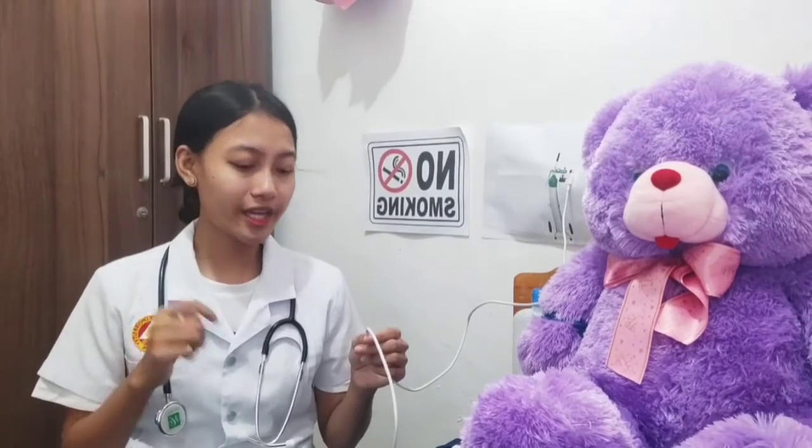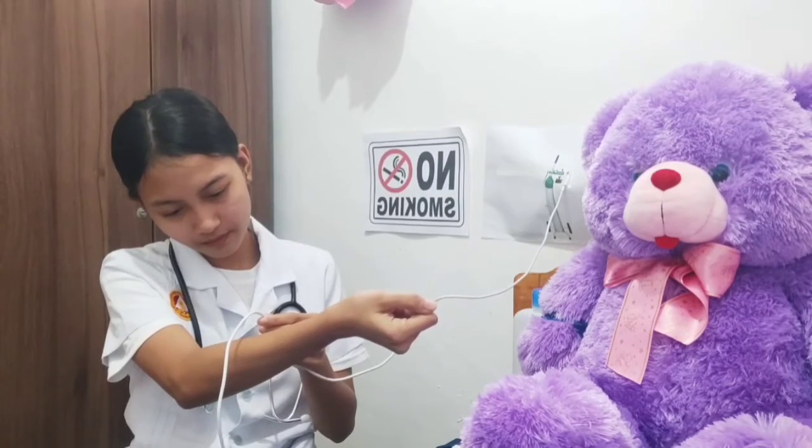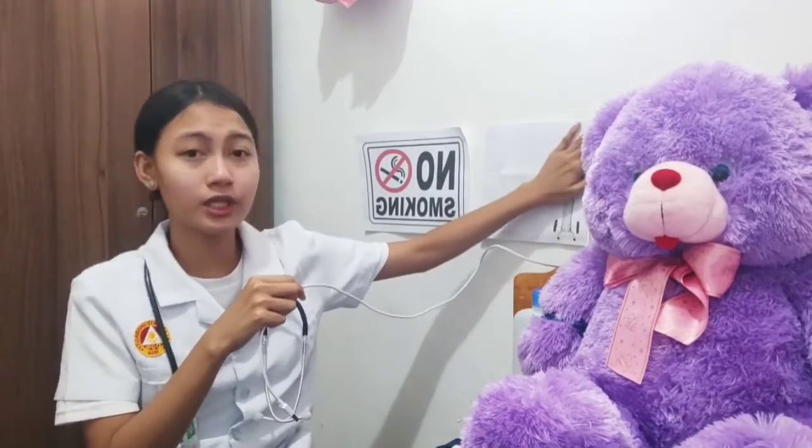After that, we check that the oxygen is flowing freely through the tubing, there are no kinks in the tubing, and the connections are airtight. There should be bubbles in the humidifier bottle.